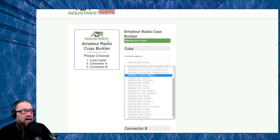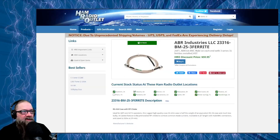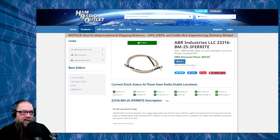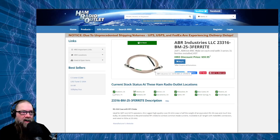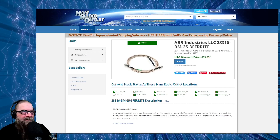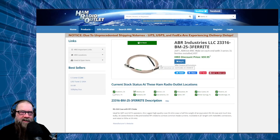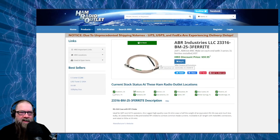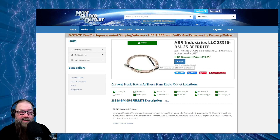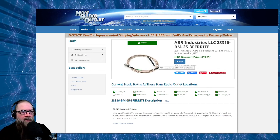The ABR 316 is really, really thin stuff. You can get it over at Ham Radio Outlet, or you can order it with custom connectors directly from ABR. I have 25 feet of this cable here — I wouldn't get it much longer than that. After a certain length, you start getting pretty significant losses with the ABR 316. So 25 feet for a QRP setup or something like that is great — it'll work just fine.